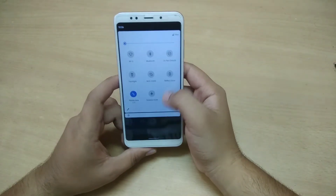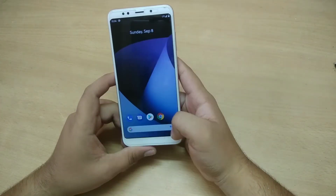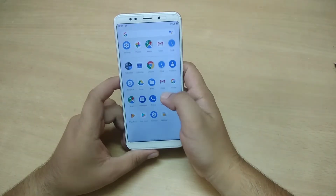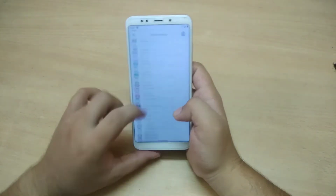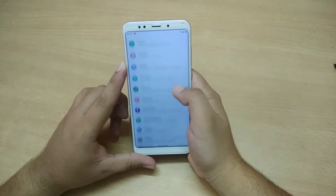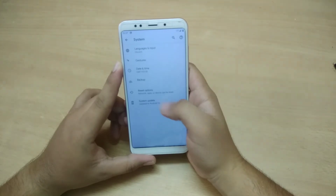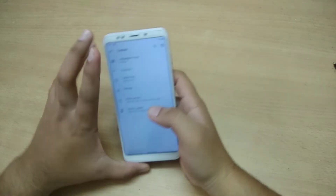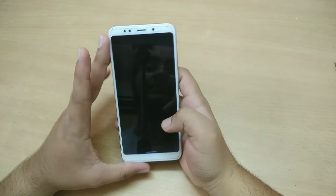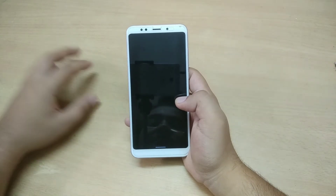This is not a notable improvement, but some people are getting the build number in a different position. For system updates, you get nothing — don't try to update from this position. You can clearly see that it is early and unstable at this moment.